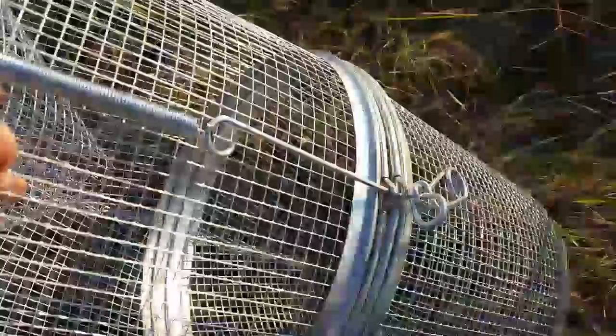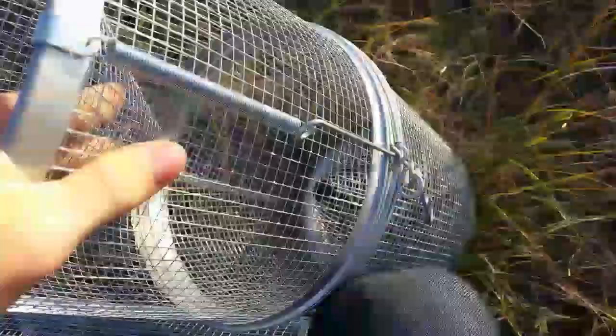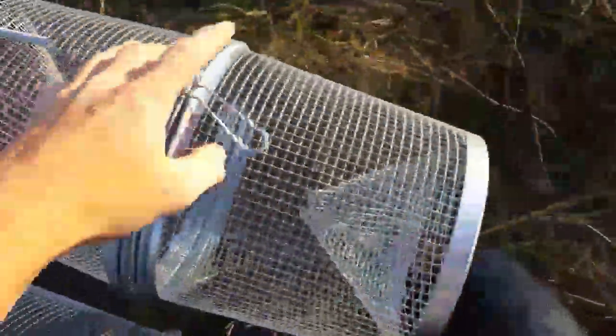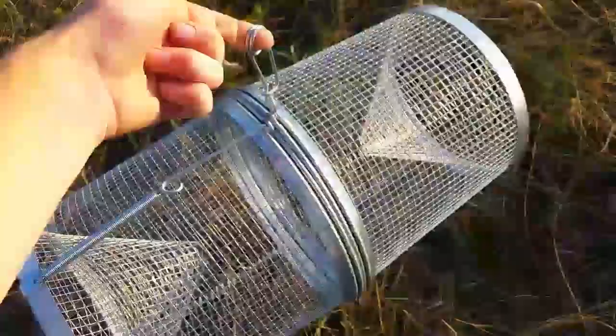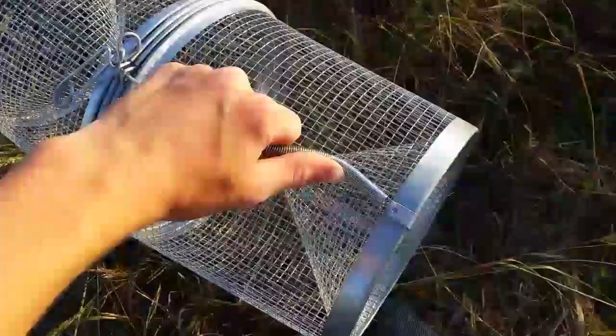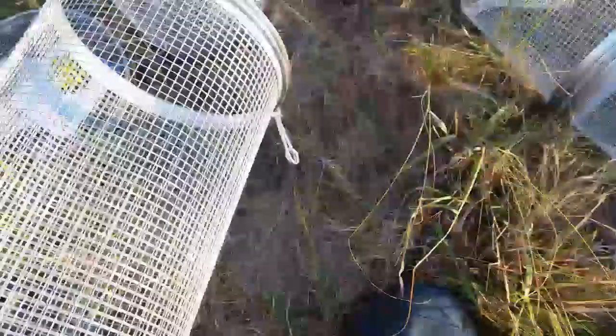Instead of having to undo your clip, the trap just opens up like that. I'm trying to do this one-handed, it's kind of hard, but it opens up like that, and then it won't come undone while it's in the pond or anything, because it's got this nice long spring on there.